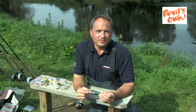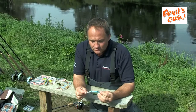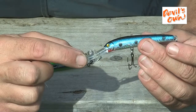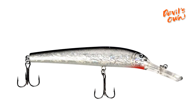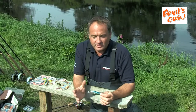Moving on to game fishing, the 10 centimetre Devil's Own Hard Baits are absolutely perfect for both salmon and sea trout. These lures have a slow sinking density that's enhanced by the front vein, which helps the lure dive deeper and also enhances the wobbling action. They're available in three different colours: Mackerel Blue, Fire Tiger and Silverside — all absolutely perfect for salmon and sea trout in a variety of different conditions.